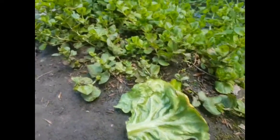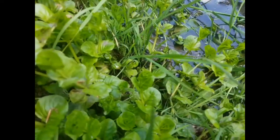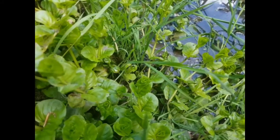And there he goes hopping away. You can just see him there. And that's him off to start his life as a fully formed frog.